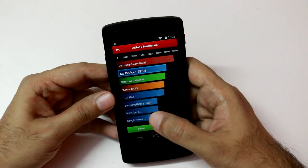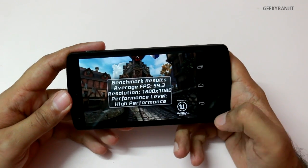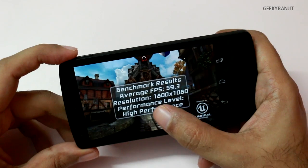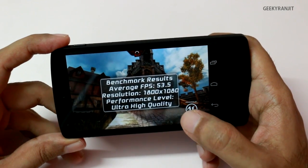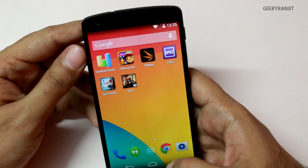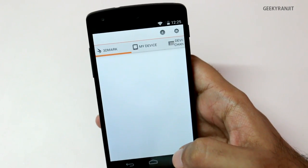I also ran Epic Citadel in two settings. In high performance mode we got a score of 59.3, and in ultra high quality the score came out to be 53.5, which is again an excellent score. So in gaming it should do very well. I also ran 3DMark and got some very interesting scores there too.